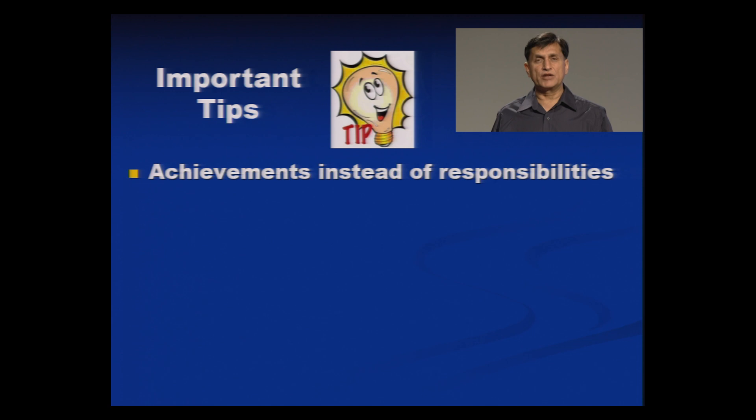Focus on achievements instead of responsibilities. What was the end result you were able to achieve as an outcome of a particular activity — that should be reflected in your resume, instead of simply saying you were given a responsibility of such and such. Highlight your achievement.